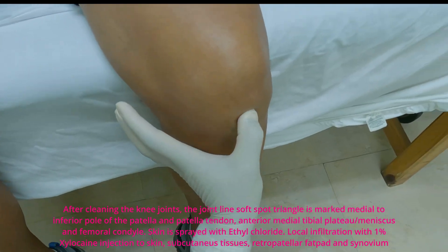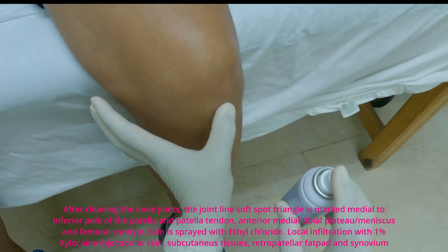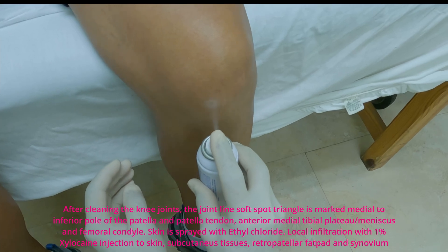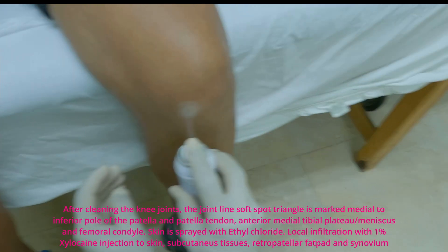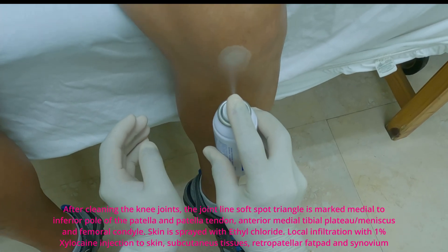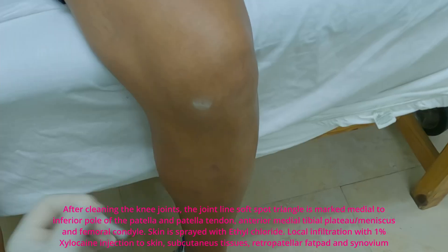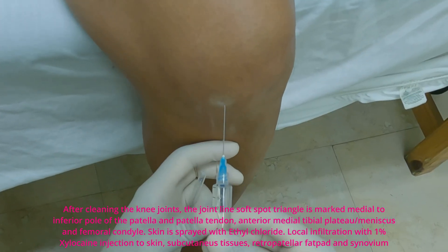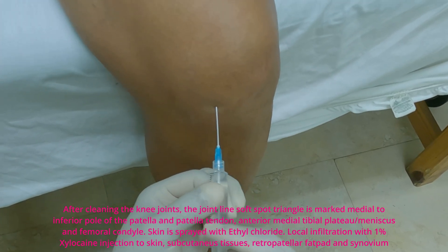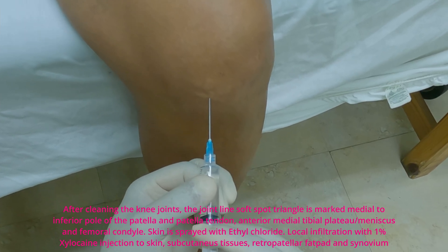After cleaning the knee joints, the joint line soft spot triangle is marked medial to the inferior fold of the patella and patellar tendon, anteromedial tibial plateau slash meniscus, and medial femoral condyle. Skin is sprayed with ethyl chloride, followed by local infiltration with 1% xylocaine injection to skin, subcutaneous tissues, retropatellar fat pad, and synovium.